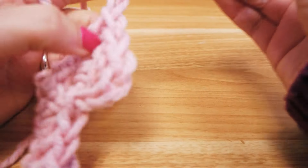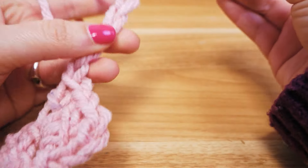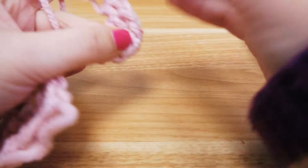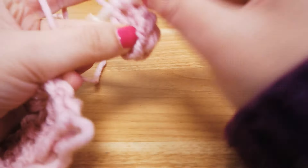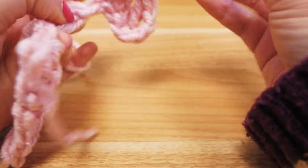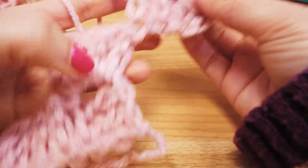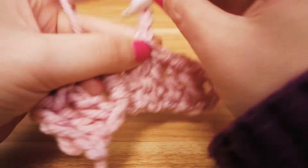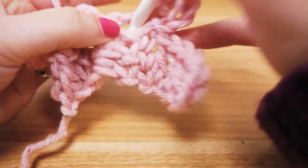To start each new row we add six chain stitches — that's how every row begins. Then we turn it around and go back into the fourth stitch and do three double crochets, one into each chain stitch. Then again we connect the two packs with a slip stitch, add three chain stitches, and around the chain stitches of the row before we add three double crochets.